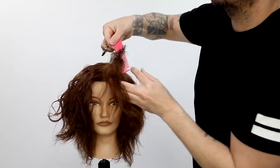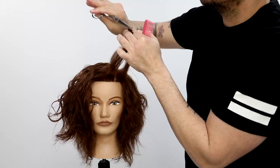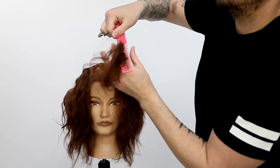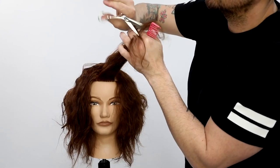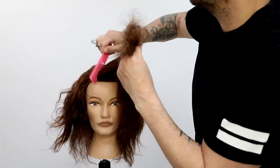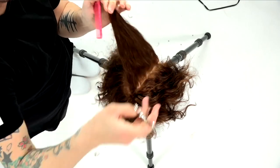Now I'm going to go through and cut that top section — a rounded shape, so the weight's going to be pushing back off the face. We're also going to cut kind of a fringe or a side bang into this curly hair. I'm using a point cutting technique, which is going to give me a little bit more texture and movement. I'll just continue working those diagonal forward sections, over-directing over the part and cutting my line.